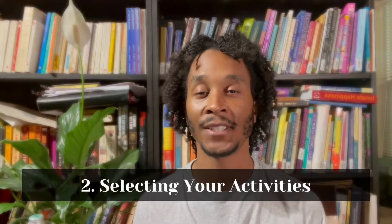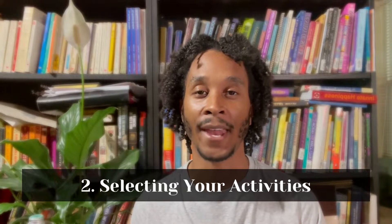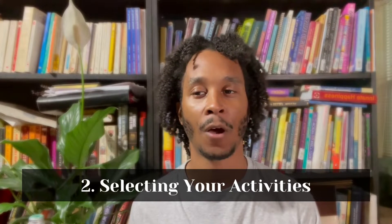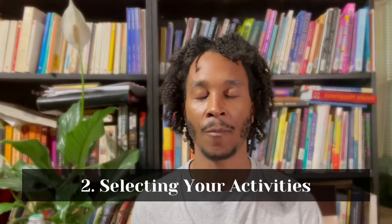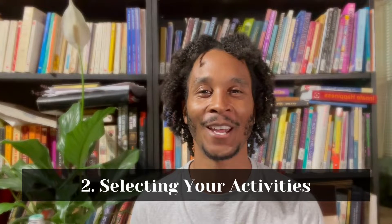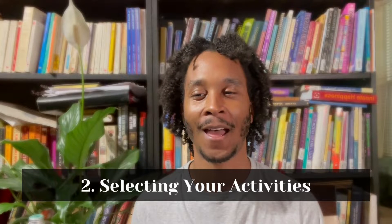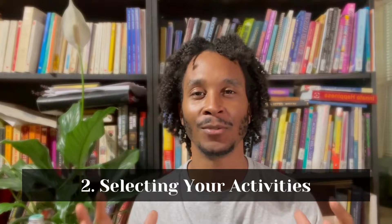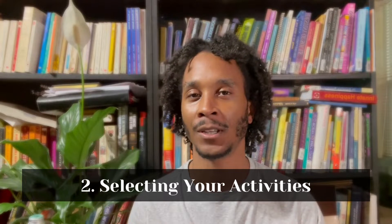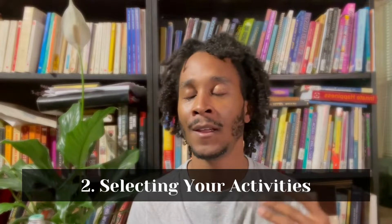Step two is going to be selecting activities that support that goal or intention you set for yourself. For me, this fall and winter, I think about fall and winter as a time for rest and recovery, rejuvenation, nourishing, grounding. So by the time the springtime comes around, I'm ready to roll — my energy, my vitality, my physical body. I feel refreshed, restored, and renewed. And even that — maybe that's going to be the sankalpa.